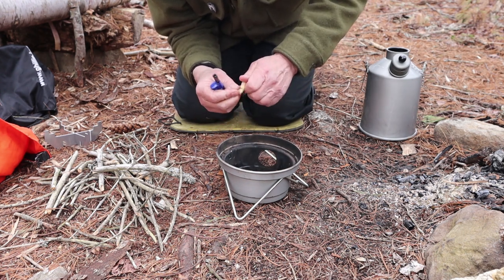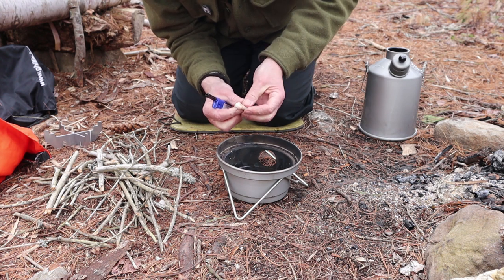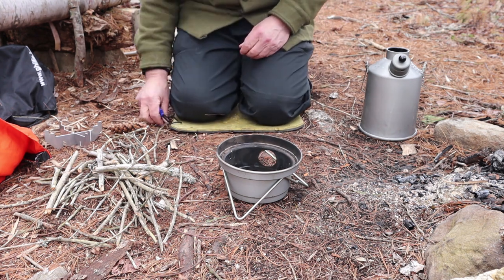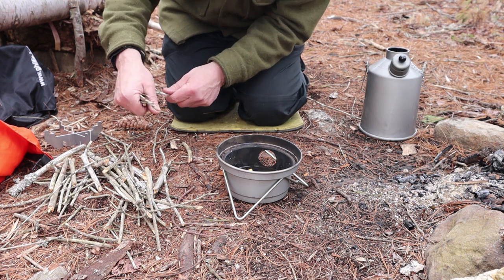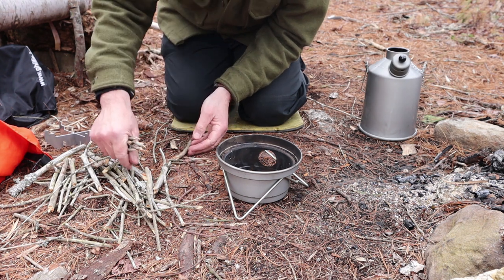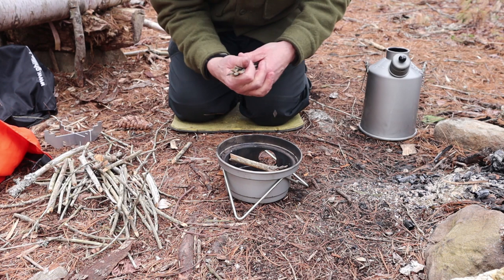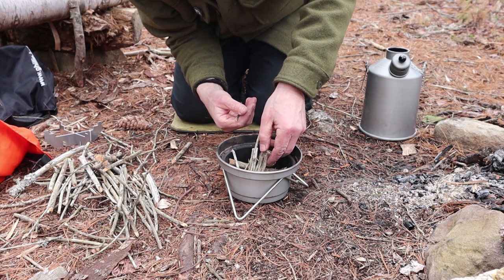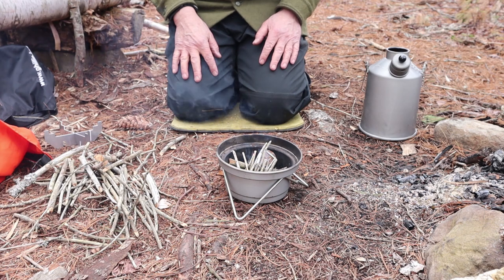It didn't want to stay lit — I'll expose some more fibers on it. That'll work, much better. Put that down in the bowl, just give it a second for it to really catch on. A couple of really, really small thin little twigs — I'll snap those and drop those in on top. I'll just put a stick down inside as a brace, like you might in a larger fire. Put these on top — they're going to catch on very quickly.